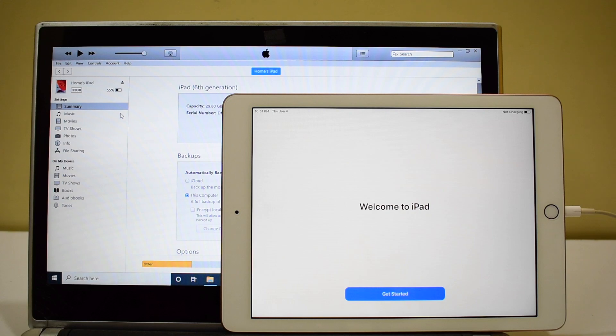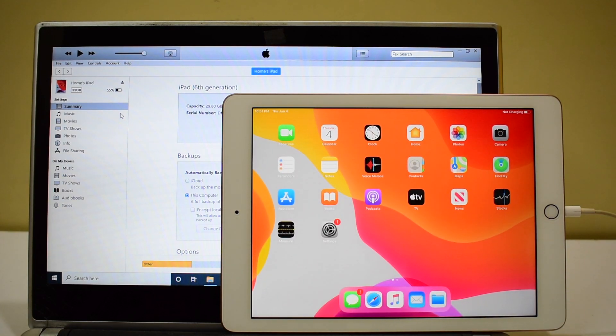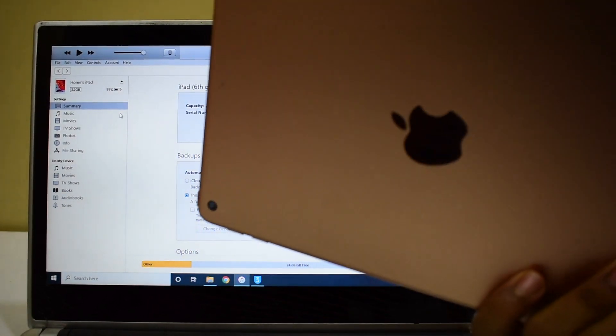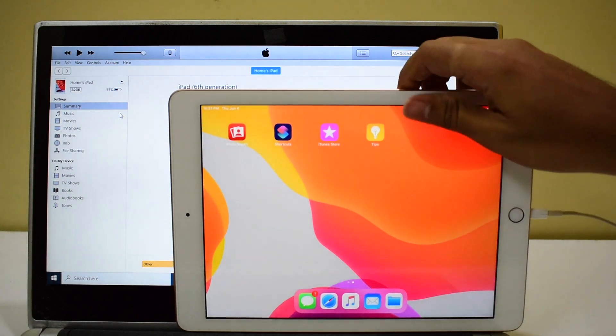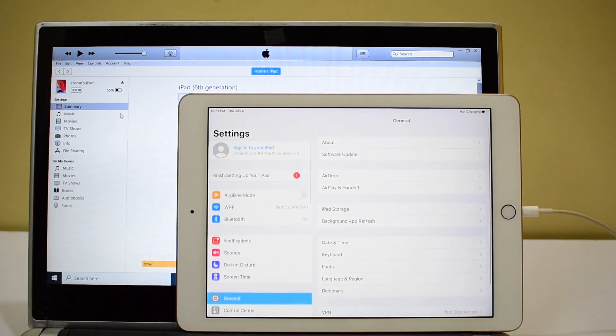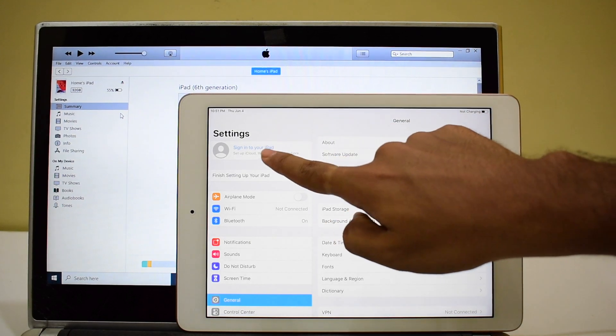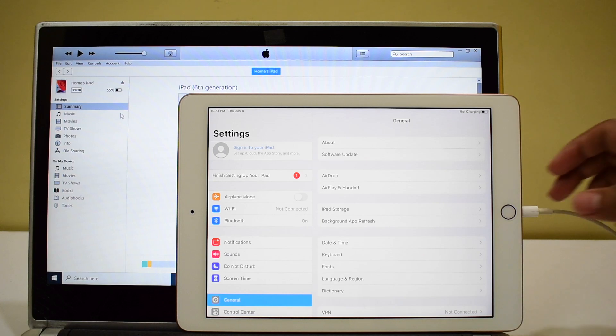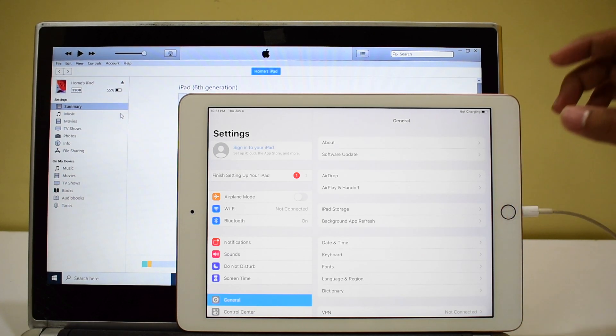Now you can see it says 'Welcome to iPad.' Let's click on get started. This iPad is now completely iCloud unlocked — this is the same iPad with which I started this video and there is no jailbreak. This is just the iCloud unlock procedure. It says sign in to your iPad and you can log in with your own Apple ID and password without any issues. This is how you remove the iCloud lock or the activation lock completely from an iPad.